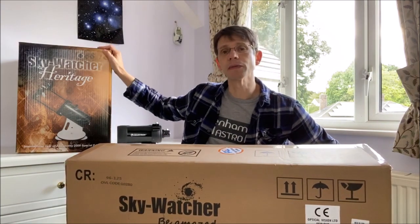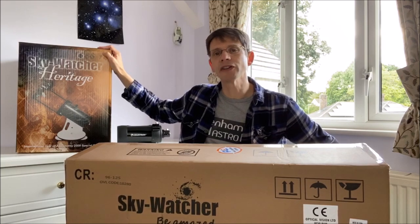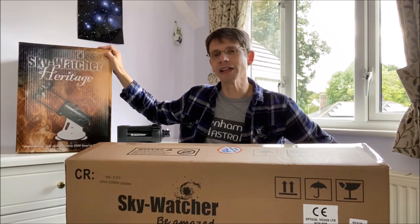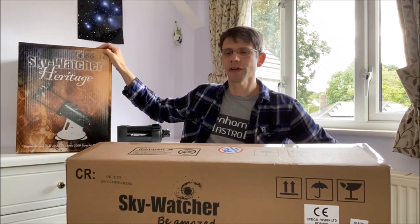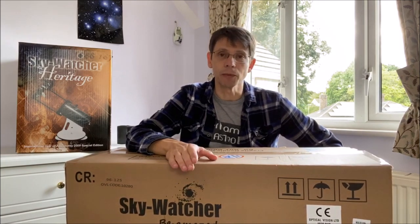Hi, this is Graham from Jennings Astro. If you watch my channel you'll know that I'm always on the lookout for good quality affordable telescopes that would suit the beginner. In the past I've reviewed this telescope, the Skywatcher Heritage 130P, which is a simple Dobsonian that can give you great views and certainly is a good first telescope. People ask me if it's a suitable choice to look at the moon and the planets, and really for that it isn't ideal. So I found an alternative.